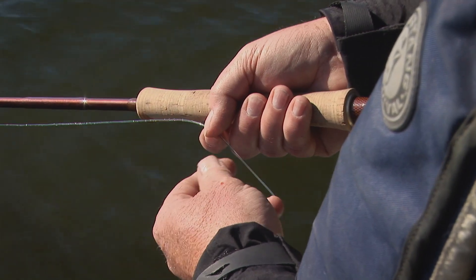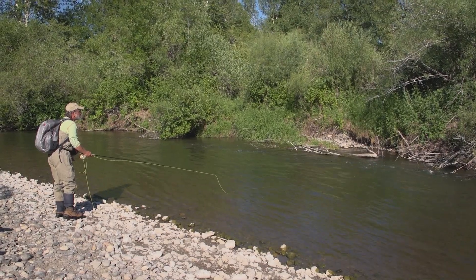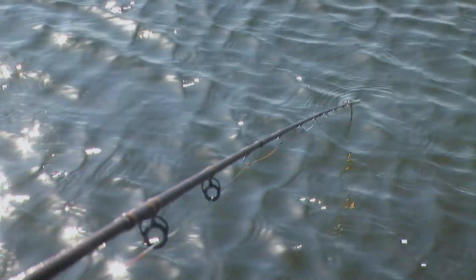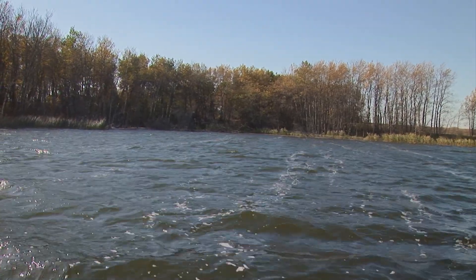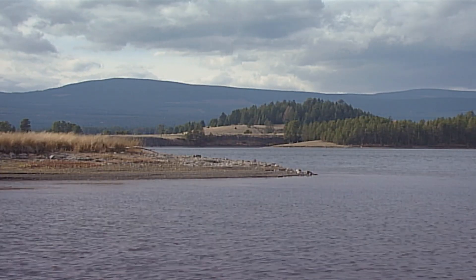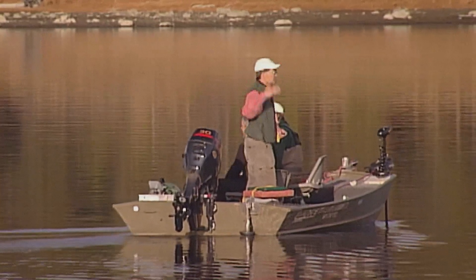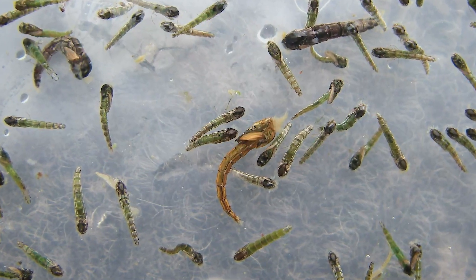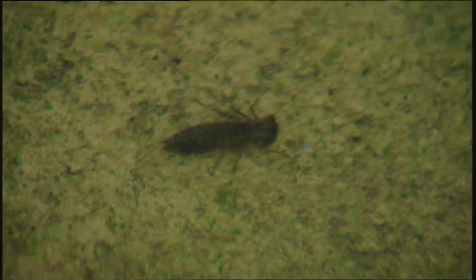Fly fishing for stillwater trout offers many rewards. Unlike rivers and streams, lakes are not subject to annual runoff. With the exception of spring and fall turnover, lakes offer a long open water season. Turnover is a mixing process that re-oxygenates and re-energizes a lake. When it occurs, the turnover process puts fish off the bite for roughly a week. Turnover does not occur on all lakes. Rich, productive lakes offer a diverse food base, offering even the most ardent hatch matcher a lifetime of presentation puzzles to solve.